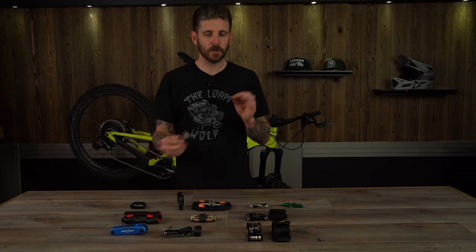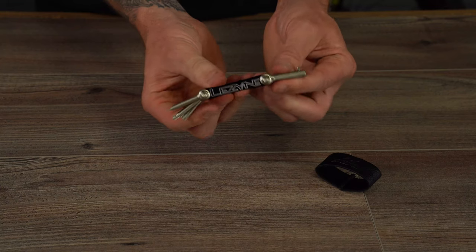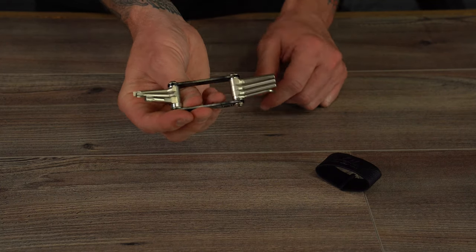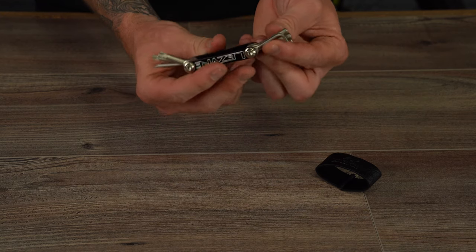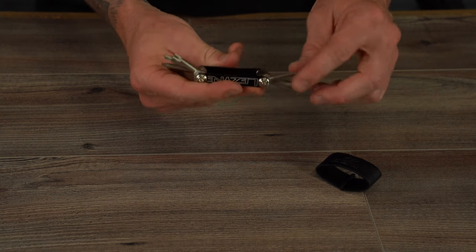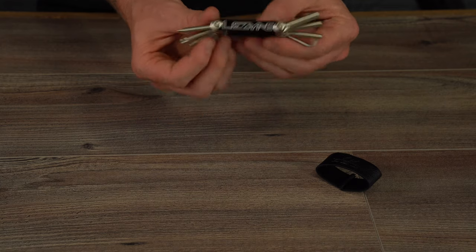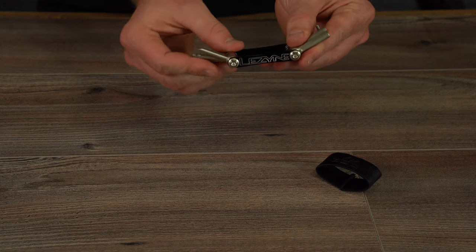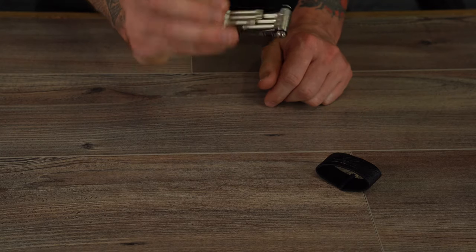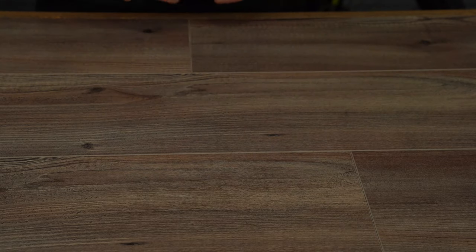If you're looking for something a little more slim and stealthy, the Lezyne V7 retails for $19.99 and comes with seven tools. It has Torx T25 and T30, hex keys 2.5, 4, 5, and 6mm, and a flathead screwdriver bit. The V7 weighs in at 65 grams and is a pretty solid tool kit overall. We like the Torx bits but would love to see an 8mm Allen to make this a stronger recommendation for mountain bike applications.